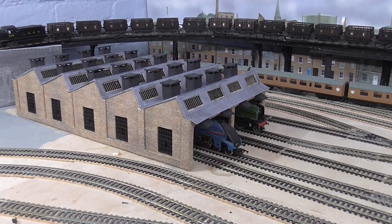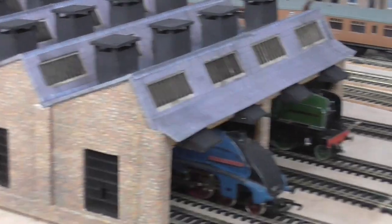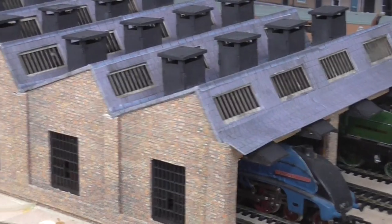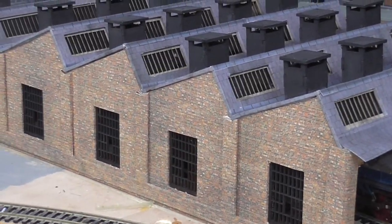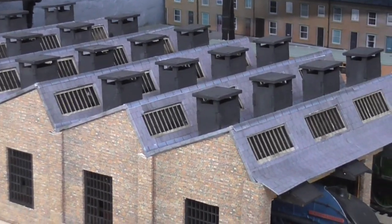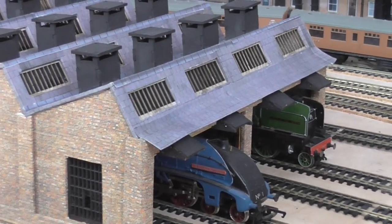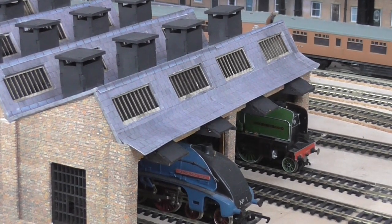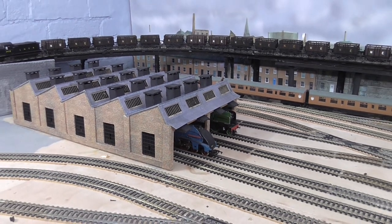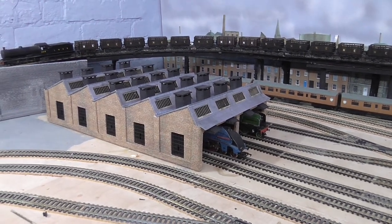I've used sticky black brick paper to do it all but I think she's worked out quite well. Obviously needs weathering and lights but it was good fun to build. This video will actually be about how I built it. I just hope it doesn't go on for too long.